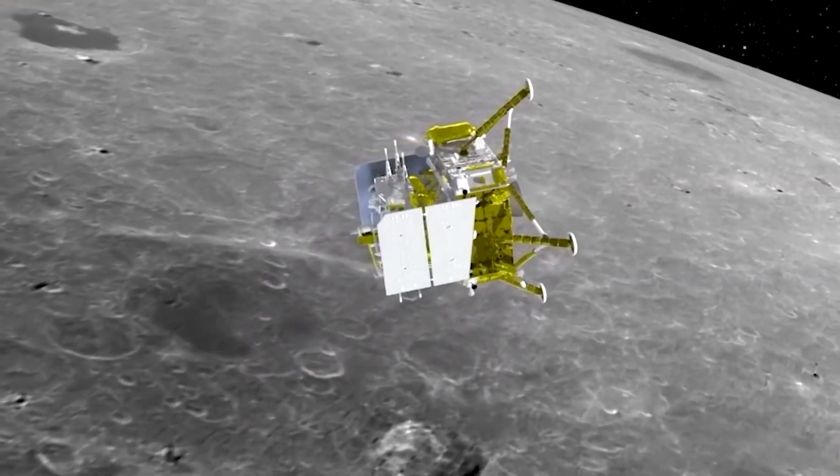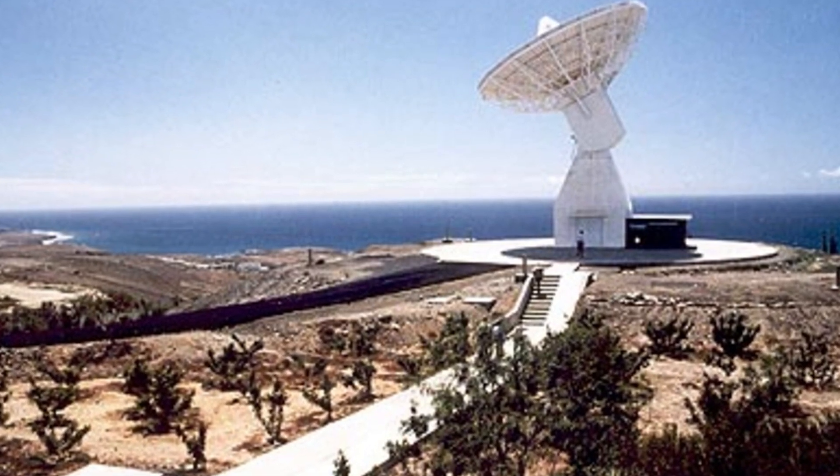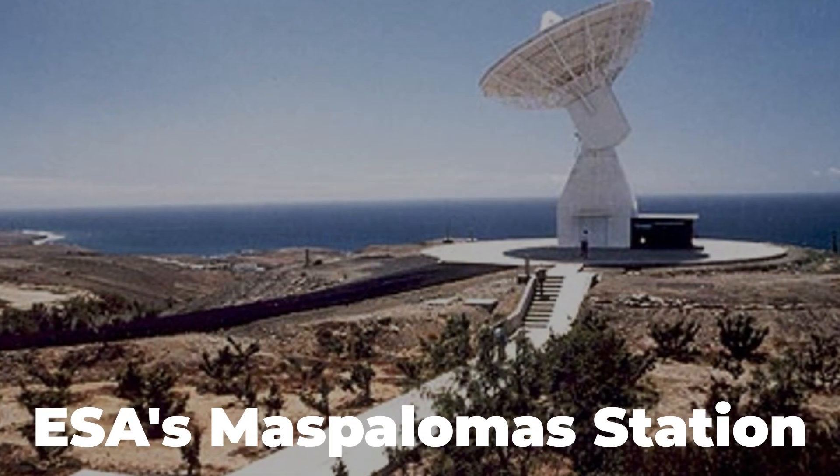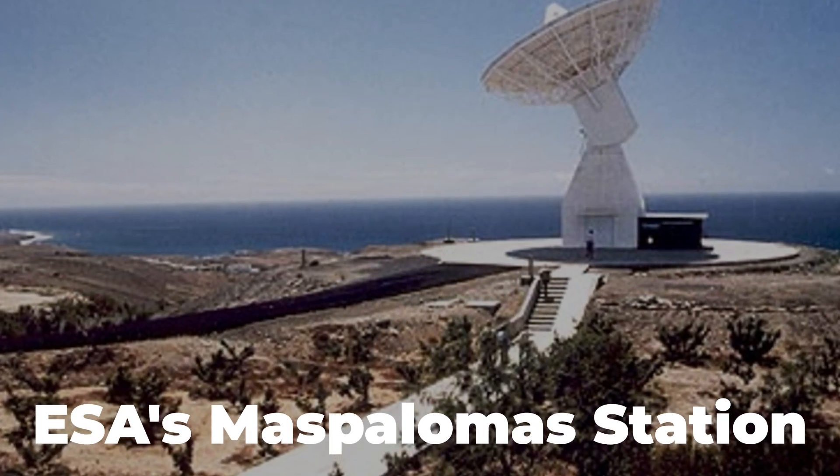On December 16, 2020, Chang'e-5 was brought back to Earth. Tracking efforts were bolstered by ESA's Maspalomas station in the Canary Islands, run by the Instituto Nacional de Tecnica Aerospacial, or INTA, in Spain.